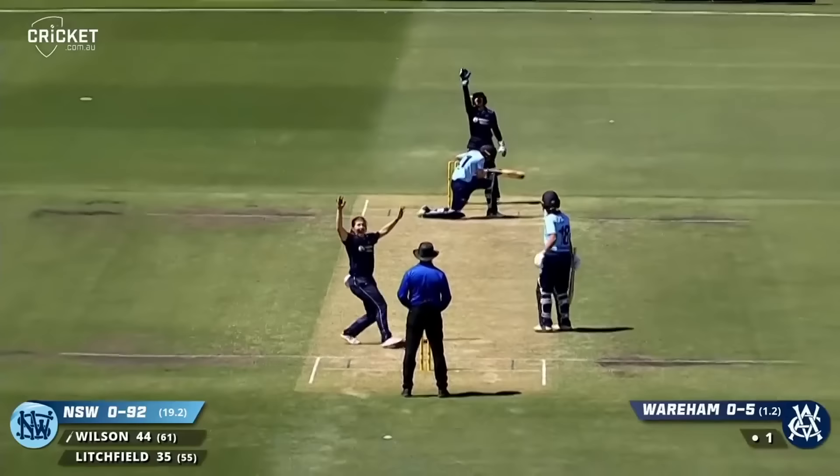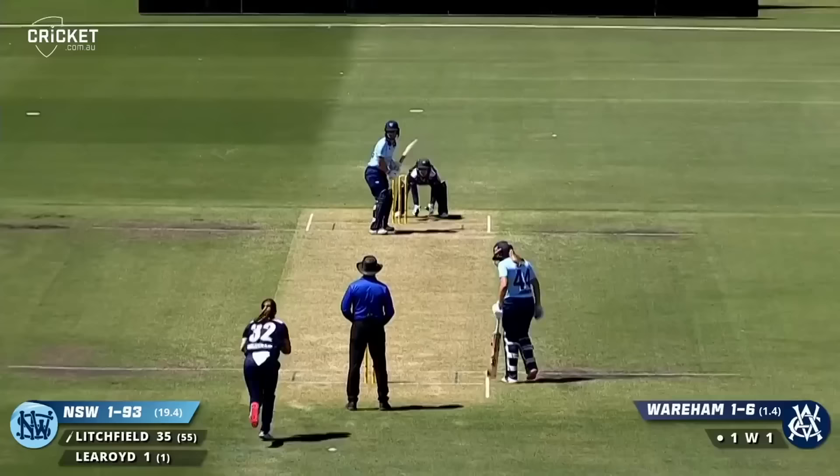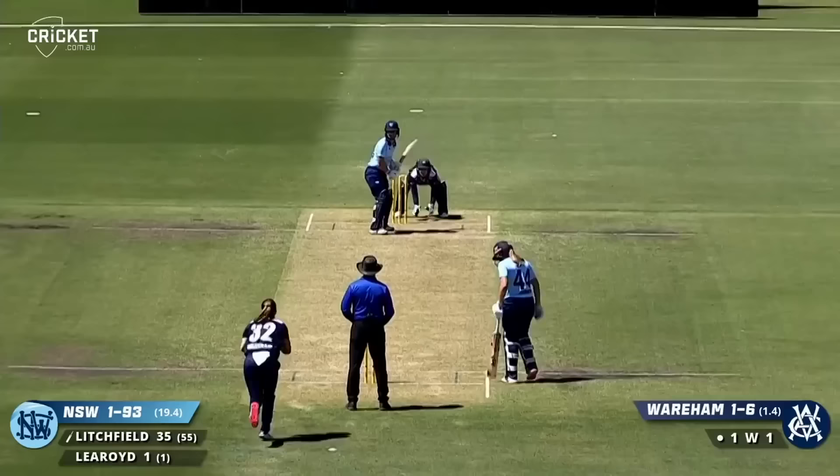Attempted sweep shot and that will be out. The first wicket falls — Wilson goes. Wareham gets the first wicket for her return over. Left-handed Litchfield on strike.